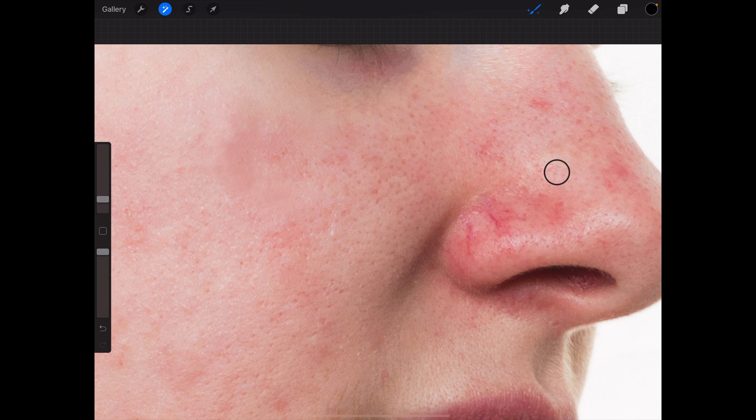This is already looking way better. I personally have nothing against blemishes and acne — it's just part of your skin. But don't take my word on that because I've never suffered from them. I mean, honestly you can hate me for that or whatever — believe me, there are enough other problems I've had.